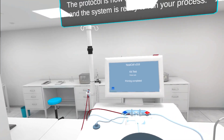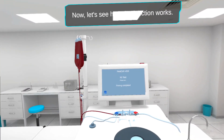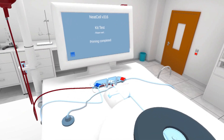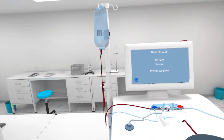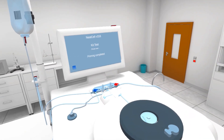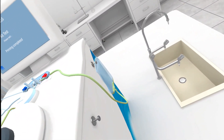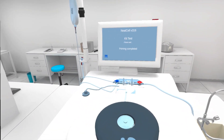Congratulations! The protocol is now loaded, the kit is installed, and the system is ready to run your process. Now, let's see how the function works. The sample first flows through the optical sensor into the separation chamber inside the chamber pit. The sample is processed inside the separation chamber. The plasma from the sample is extracted and flows into the FICOL bag.